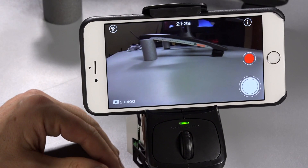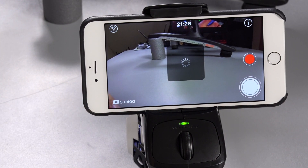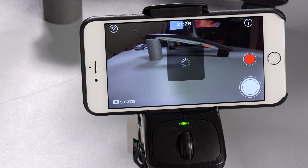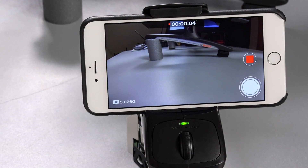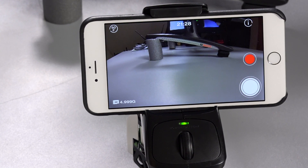To take a photo it's very easy — just press the white button and the camera takes a photo. If you want to record a video it's also very simple — just press the red button and the video starts. You'll see the recording time running on screen. Press the red button a second time and the recording will stop.